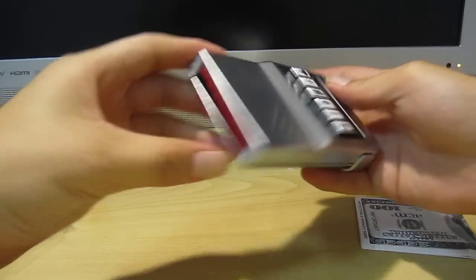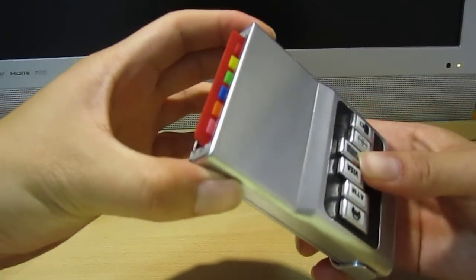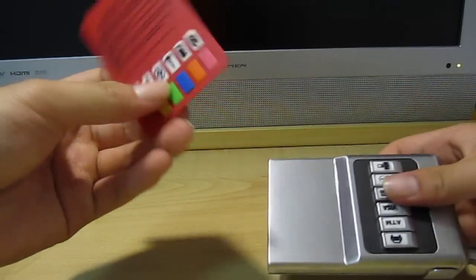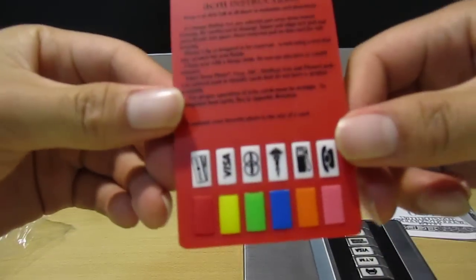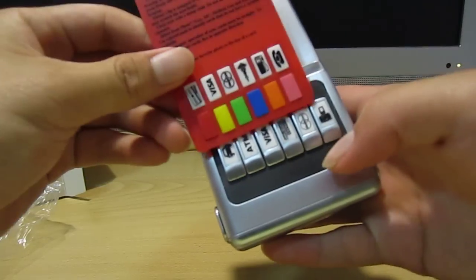Here's the inside. These are the different cards that you can put in, and it shows how to change it out.